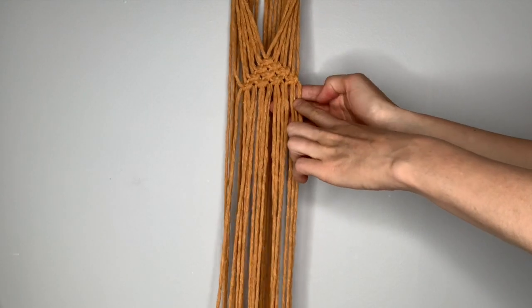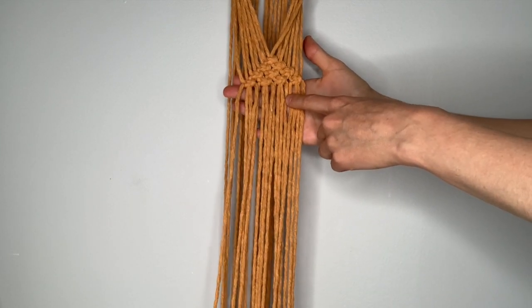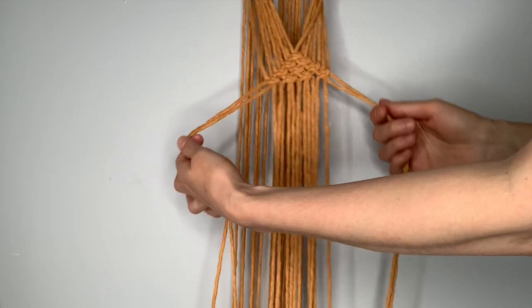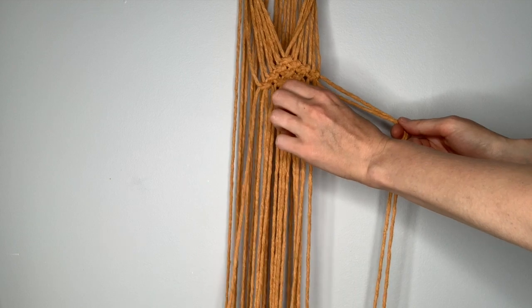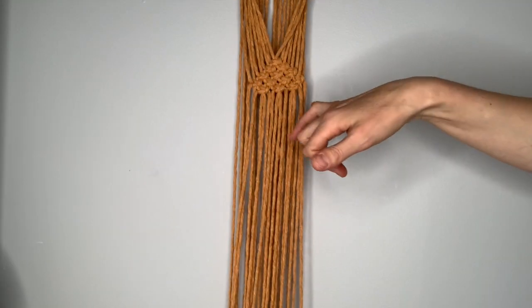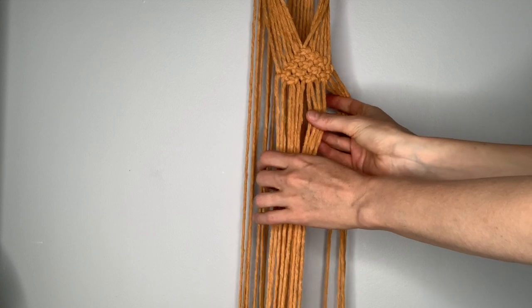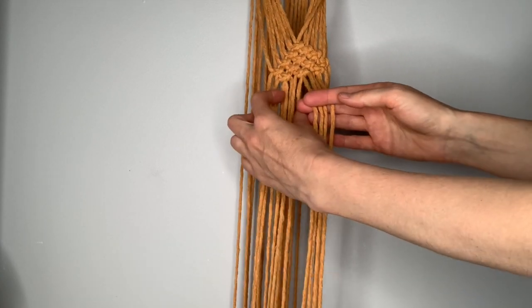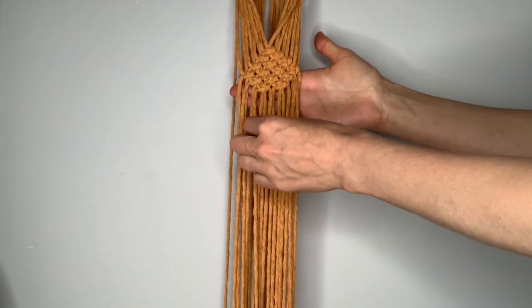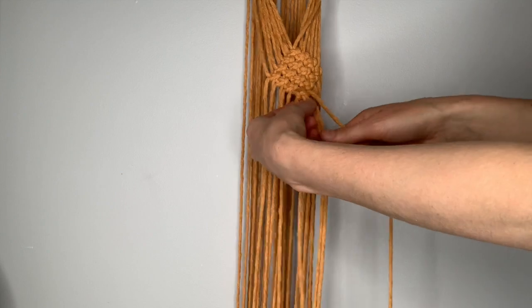Once you've completed the row with four square knots going across, that is the center — the widest point. Now we don't need to pick up any additional strings. Make a row of three, then two, then one. For the row of three, leave out two strings on either side, pick up the next four to make your first square knot, and make three square knots across. For the row of two, leave out four strings, then pick up the next four to make a square knot, and a second square knot. To complete the diamond, find the four centermost strings and make one final square knot at the bottom.